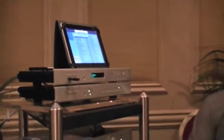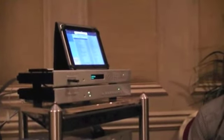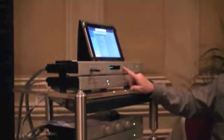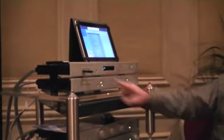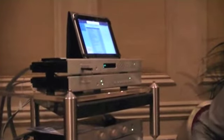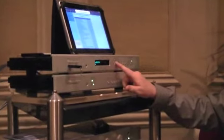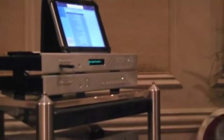I wanted to have something that wasn't a dead box. Unless you can get on the network, you're done. So the idea was to make something that looks and works like a CD player. If you load the USB that comes with it when you buy it, plug in the USB, it comes up, you choose Bryston, hit play, and you've got music.